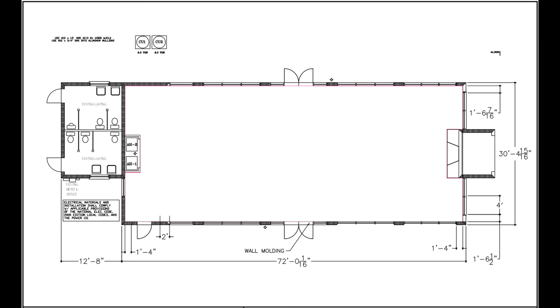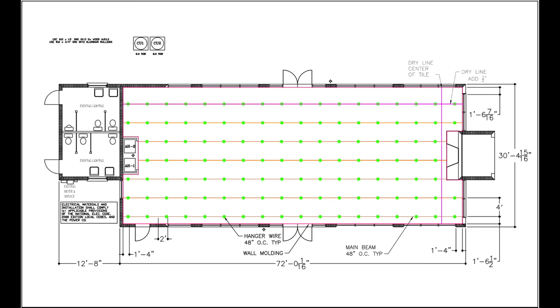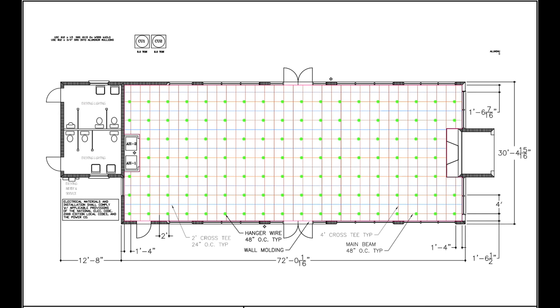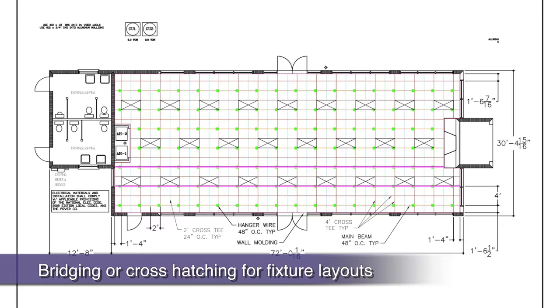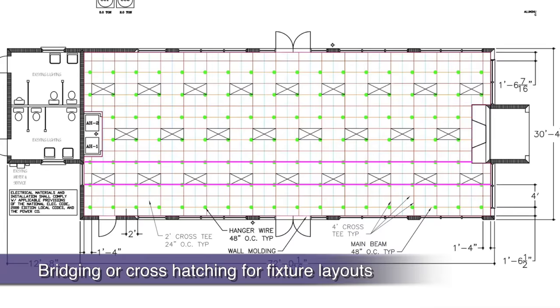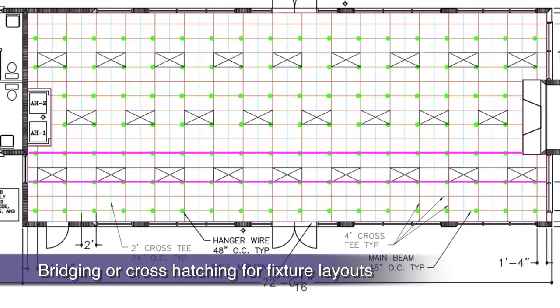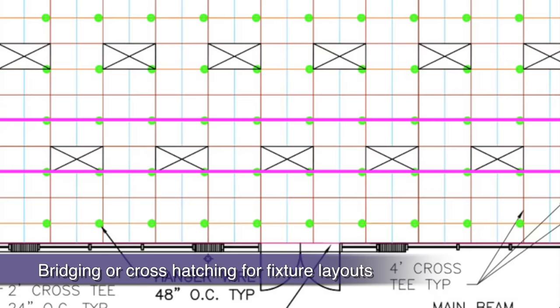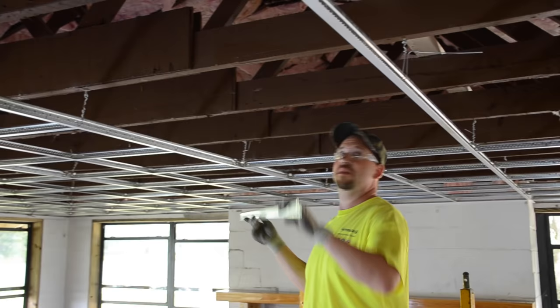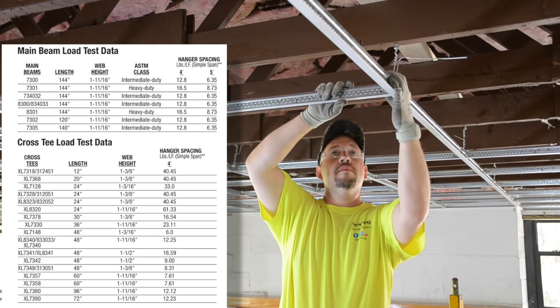We've reviewed dry line and hanger wire installation, then main runner installation, followed by 4-foot and 2-foot cross tee installation. Let's talk about light fixture layouts. The architectural plans had our 2x4 lights running north and south, which means we were supporting the 2-foot ends of the fixtures on the main runners, as it should be. What if light fixture direction changes within a room after the grid has been installed? This would only place one side of the light fixture on a main instead of the required two sides. In this case, a 4-foot cross tee must bridge perpendicularly the other two 4-foot cross tees. These bridging cross tees must act as main runners and have the same carrying capability. Refer to your grid's data page to determine which 4-foot cross tee matches your main runner's load carrying capacity for bridge tee installations.